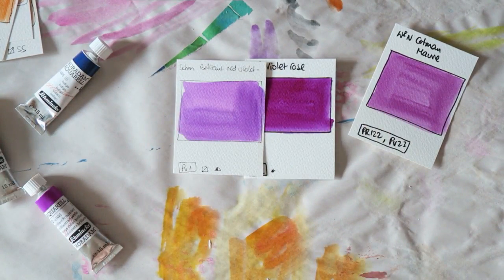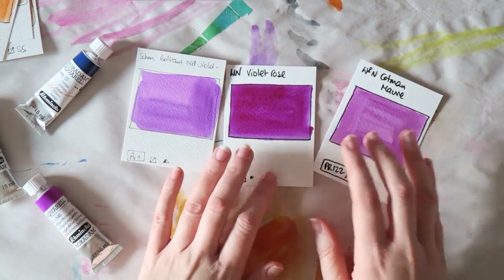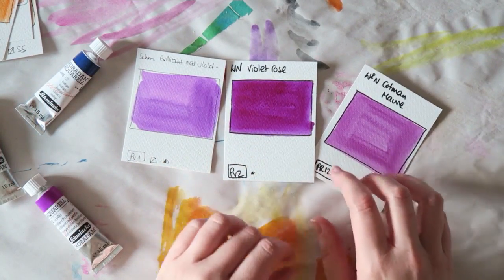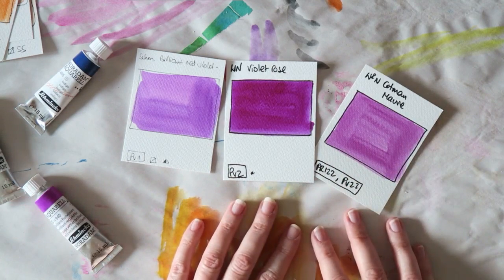That's it, just a little share. What are you crushing on now in your watercolors? Let me know — I always love to discover new colors. And I have some other ones to share with you. I just need to find the time to do all these videos that I want to do.